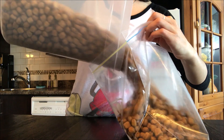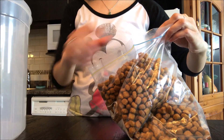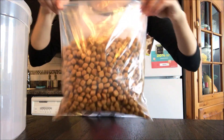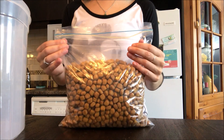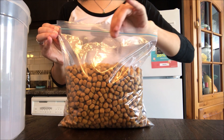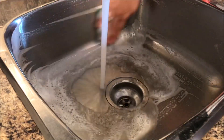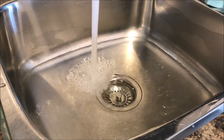To freeze the kibble, measure out the portions that you'd likely use within a month's time and put them into a freezer bag. Close the freezer bag, leaving open one end. Wash out your kitchen sink, plug the drain, and fill it up with water.